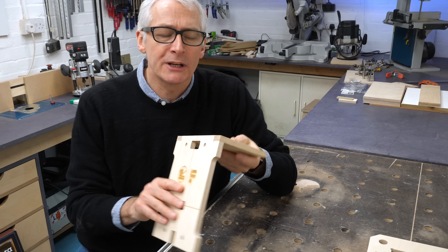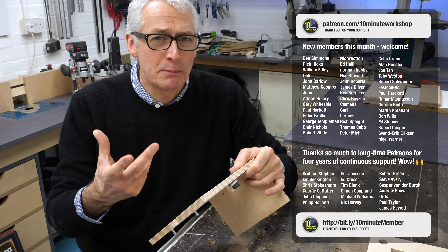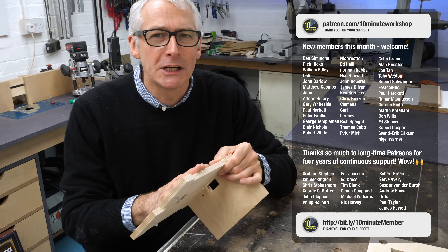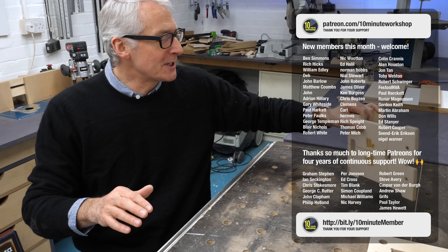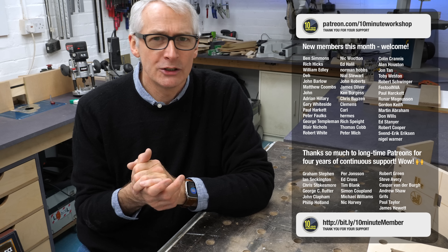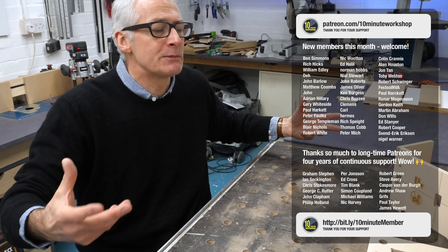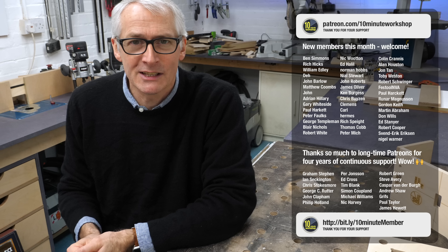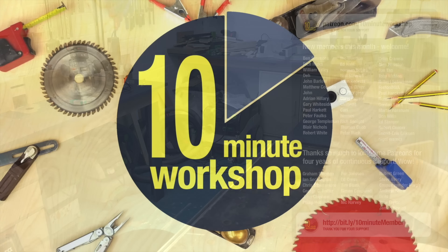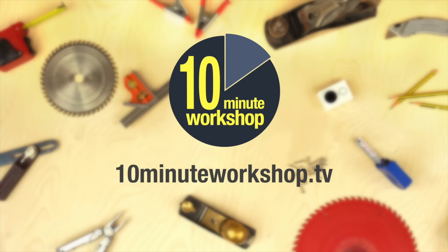Thanks so much for taking a look. Hopefully there's been something on this list of a dozen or so little ideas that's sparked some interest. Lots of different price points and degrees of indulgence — hopefully something for everyone. Thank you as always for watching, and thank you to my YouTube members and Patreon supporters for their continued support. I'll see you in the next one. Take care.